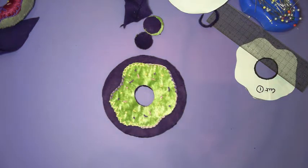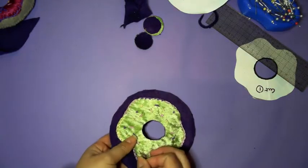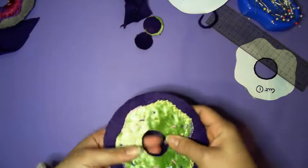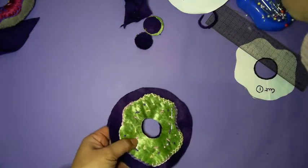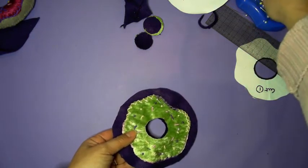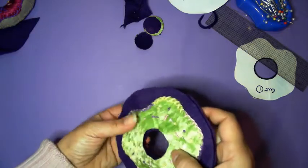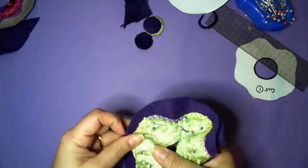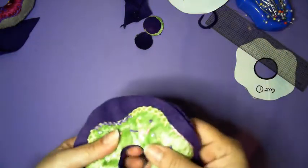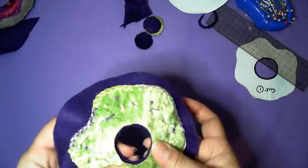So this is where we start to construct our doughnut and start putting it together. This is probably best if we hold it together with a few pins. Given that you've now got some scrap fabrics, you could practice your slip stitch, which is the little stitch that goes over and around, over and around. We're doing all of this just on the right side — not on the wrong side of the fabric.